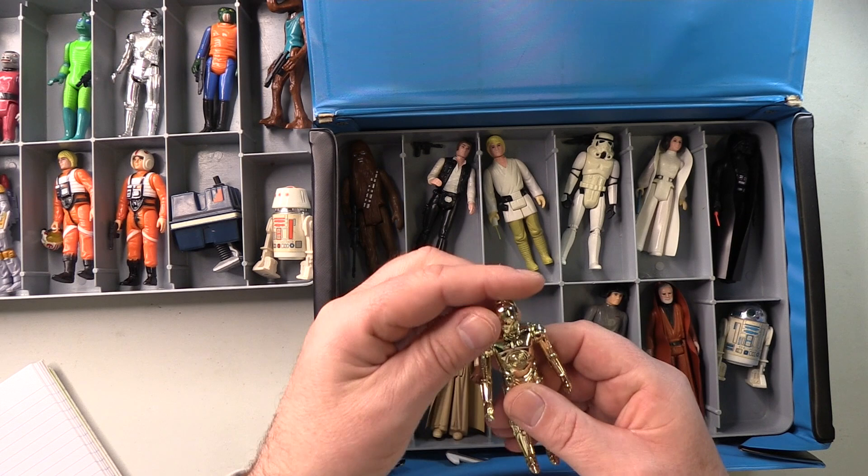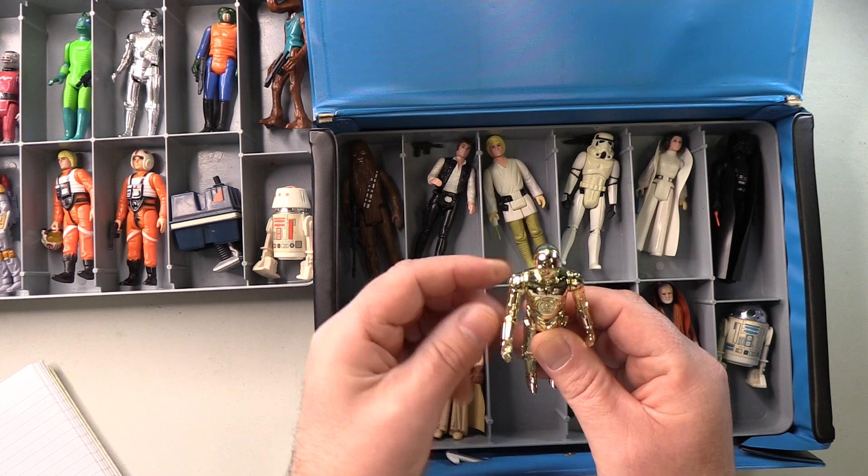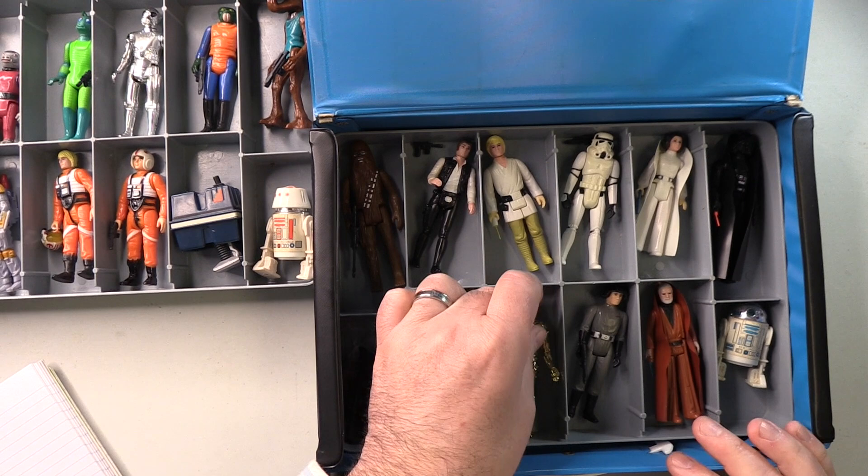This is C-3PO, and he does look rather nice, actually. Very shiny — no sort of dullness at all. And the limbs are quite stiff — very stiff, actually. This is a perfect example of the first C-3PO. Extremely happy with this.